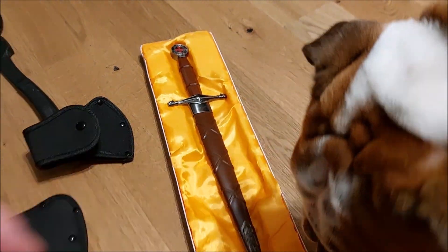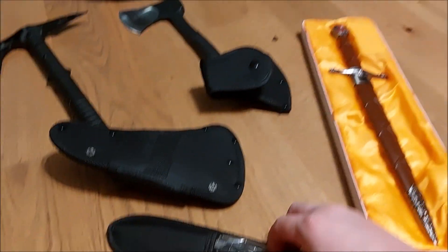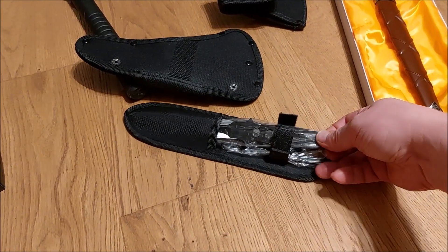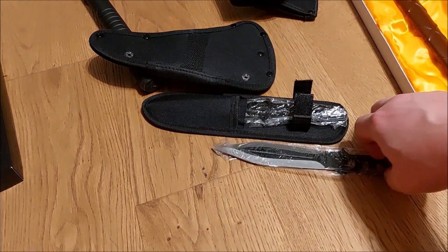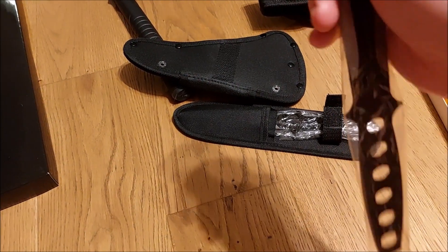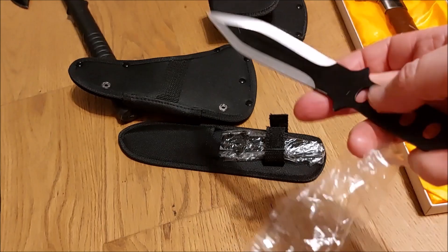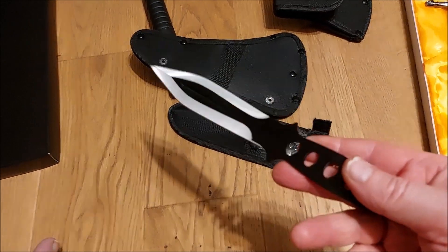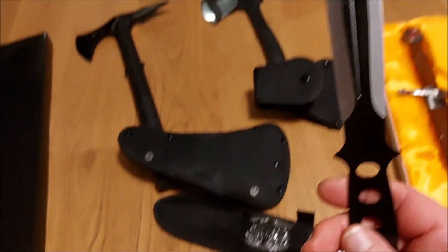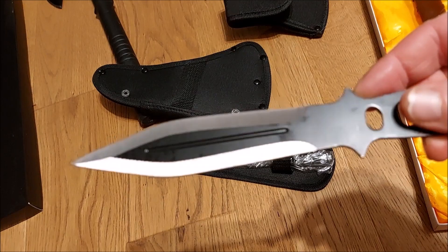This is the Templar dagger, and over here I have throwing knives. Let's check them out and unpack them. These are classic throwing knives. They are pretty sharp — I can already tell. The weight is nice. Can't wait to test them out when the weather improves — right now it's been raining for a couple of days.